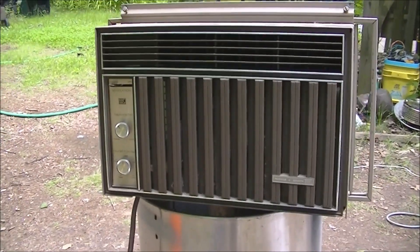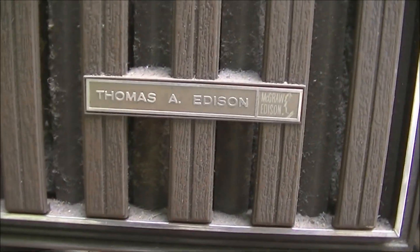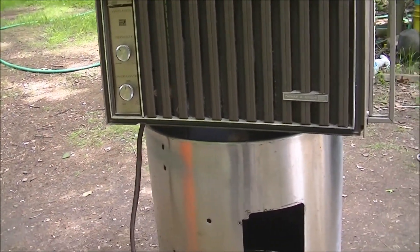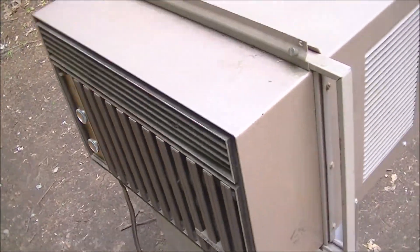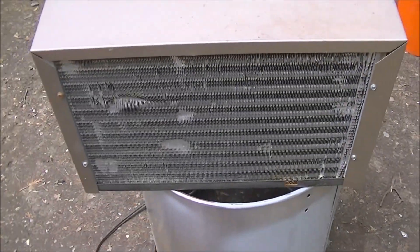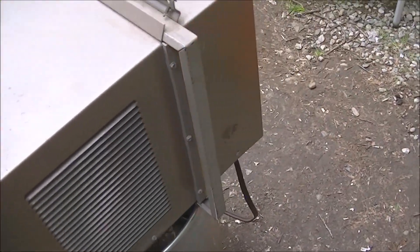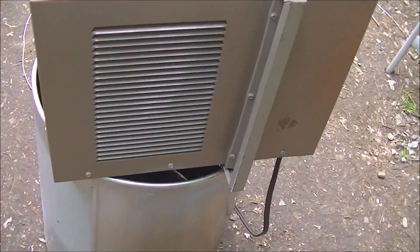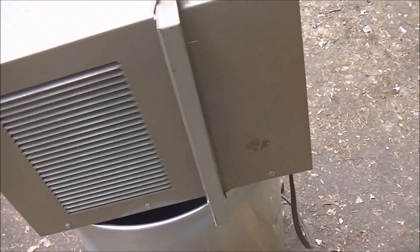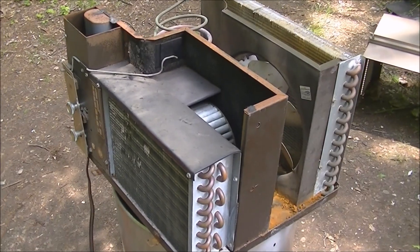Today we're gonna start working on this Thomas Edison air conditioner. I got this a year or two ago - it's another one I've never done anything with, it's been sitting in my basement. I'm gonna take the cover off and see what's going on in here. I'm thinking this one shouldn't be too bad because it looks pretty clean - looks like a low-hours unit. I just got the cover off.